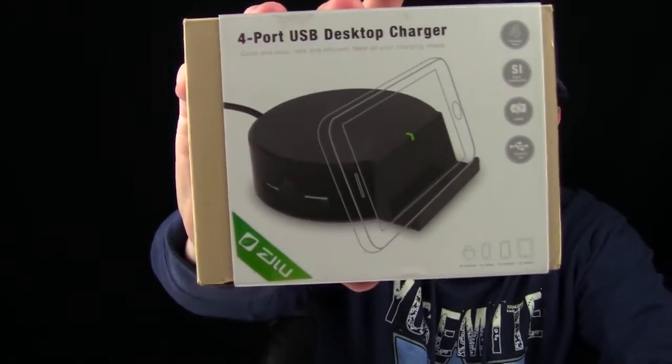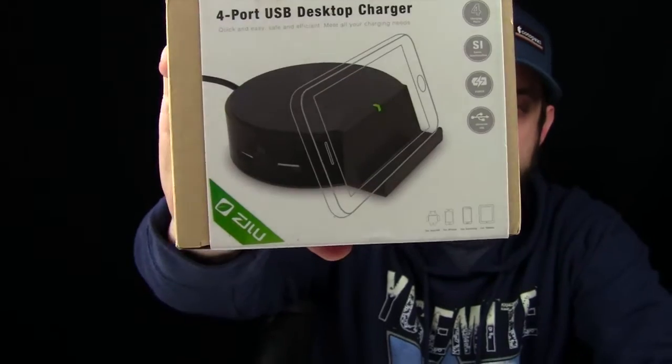It's from a company called Zilutech, and they make battery banks and whatnot, but this is a four-port USB desktop charger, and it has a little cradle to hold your smartphone too.